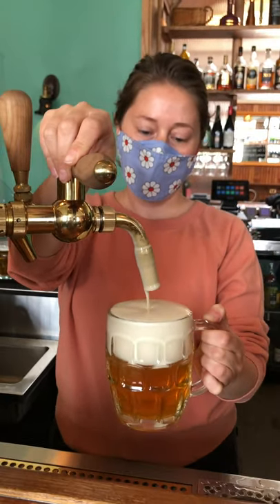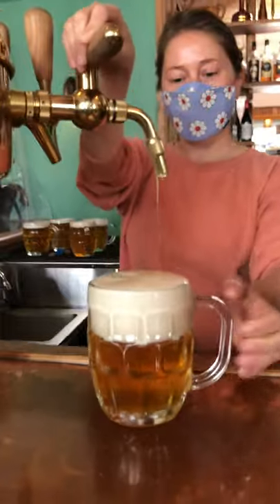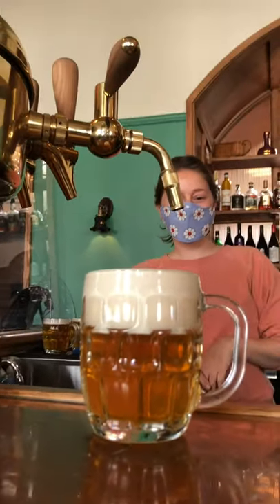Now that we've covered the mechanical side of things, let's talk about the drinking experience. First off, have you seen the tap handle on the beer it pours? Wow. You're going to have people saying, I want what's coming out of that tap, or I want what that person's having.